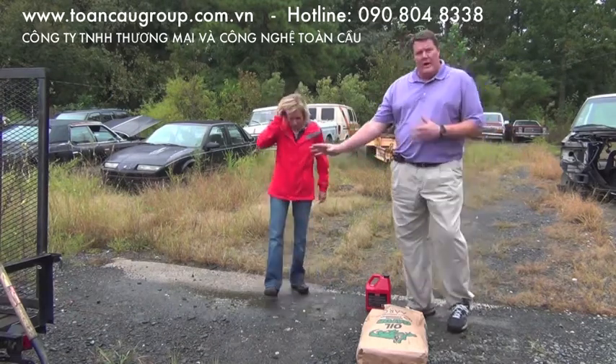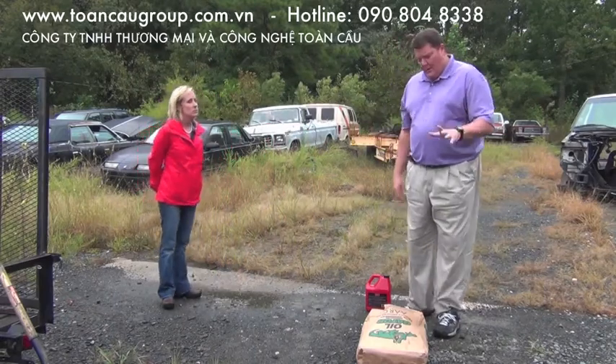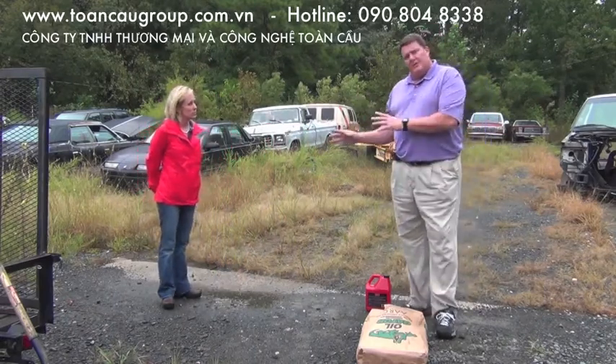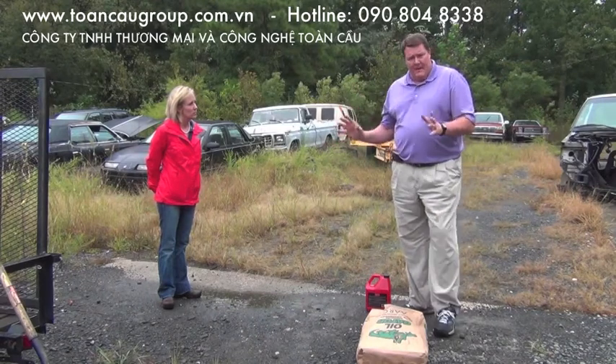When we're in ground like this, we have two products we're going to talk about today. One's called Oil Gator and the other one's called Floor Gator. Oil Gator is for spills that are outside — in gravel, in grass — stuff that you don't have to pick up again.